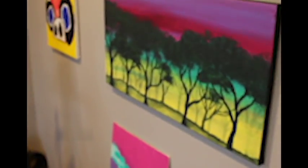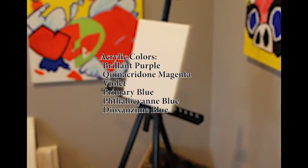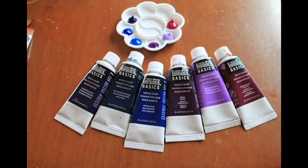Today we are going to paint a scenic night landscape using acrylic paints. The colors we are using are the following.